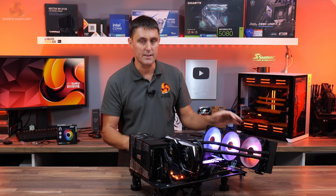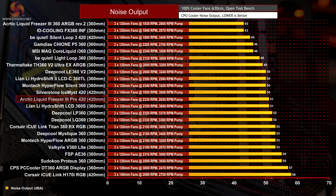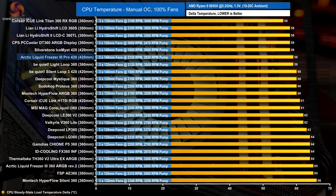Let's look at noise output first, as it gives a good indication of thermal performance. At 51 dB, the Pro version is louder than the non-Pro due to the high-speed fans, but it still runs at a reasonable noise level at max fan speed compared to other 420mm coolers — though the be quiet! Silent Loop 3 420 is significantly quieter. With fans at maximum RPM and the CPU in locked frequency mode, the Liquid Freezer 3 420 shows solid thermal performance at 59°C over ambient, equaling the SilverStone IceMist 420 and trading blows with much more expensive coolers.